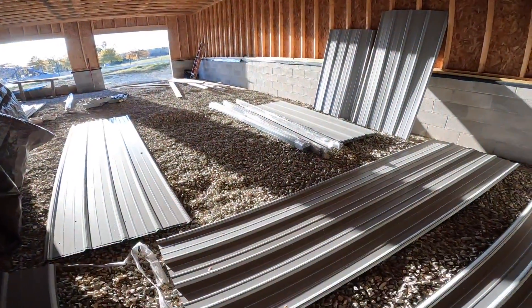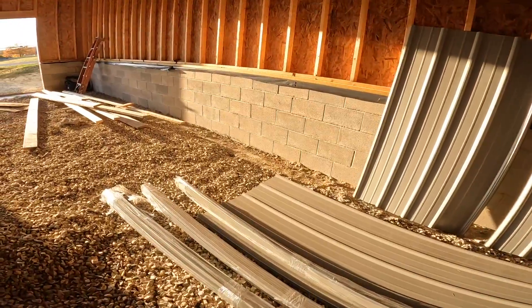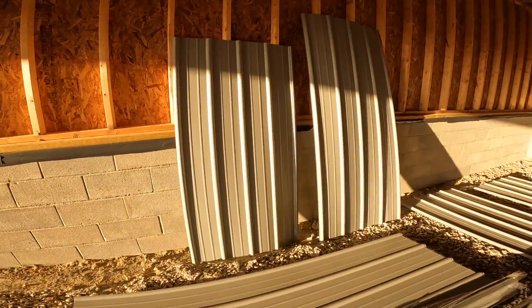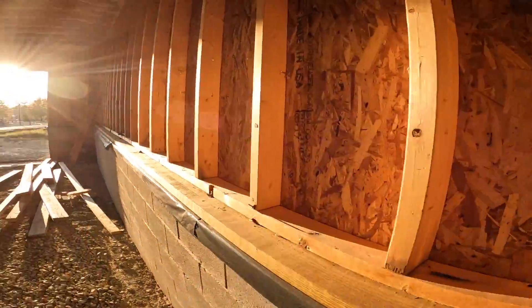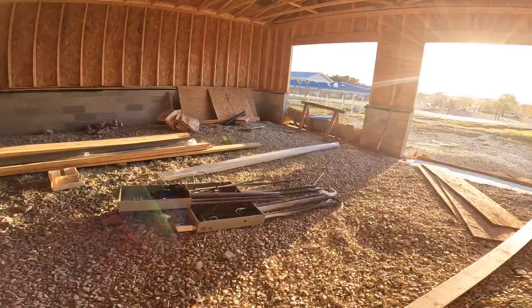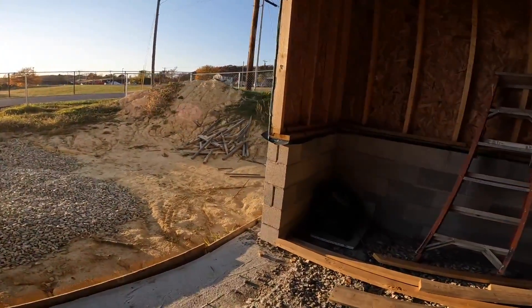Got a two-tone metal siding, different color roof — kind of gray looking, real pretty color. And then the darker trim. You can't tell it on the camera here, it's not enough light, but it's a real pretty color — kind of a light gray color. Either a dark chocolate brown or black; can't tell what color the trim is exactly right now.